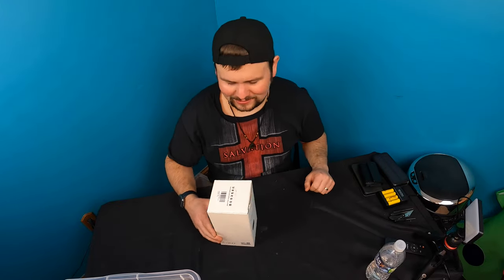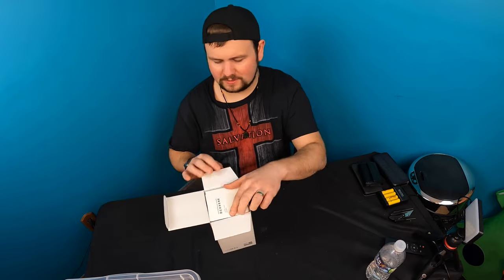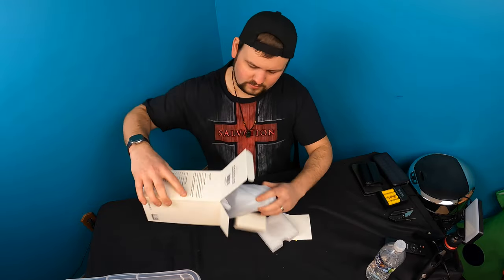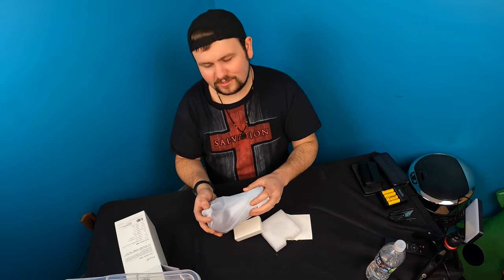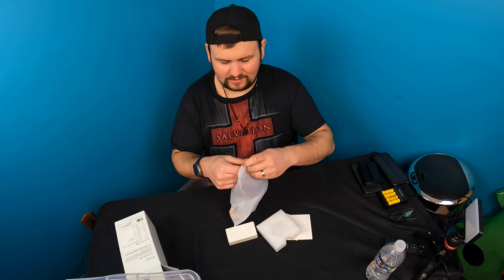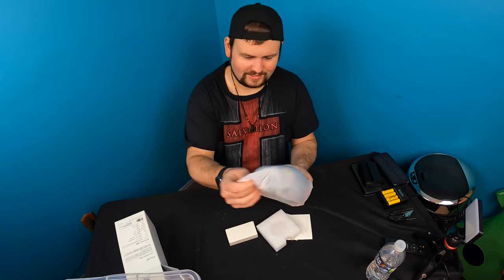Hello my friends and welcome back to another unboxing video. So today we're showing you this soap dispenser. They give you a little manual in here. It is a little duck soap dispenser. Now by the listing it looks so cute I had to have it. Let's check this out.